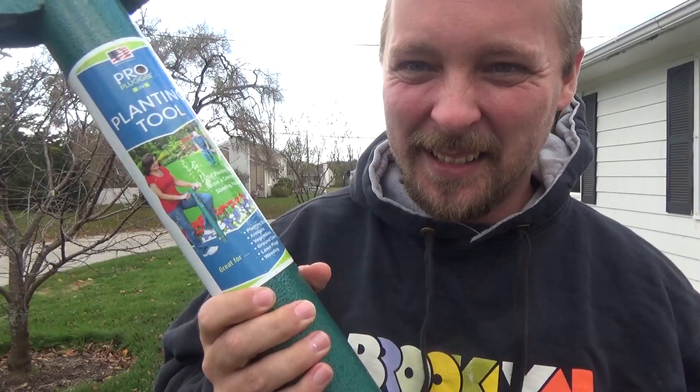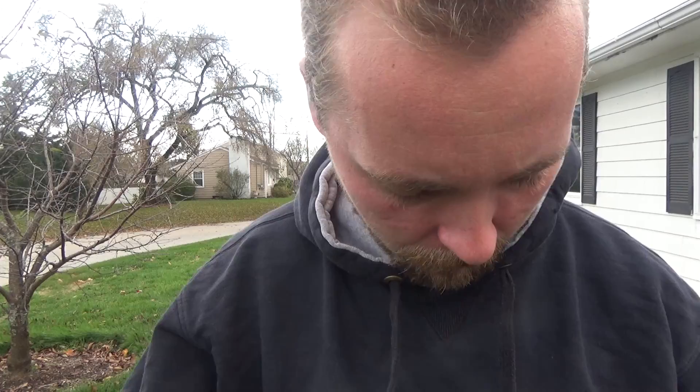If you've been on my channel for a while now, you probably understand that the pro plugger is one of my favorite tools. This guy here — you can pull plugs out of your lawn for all different reasons.